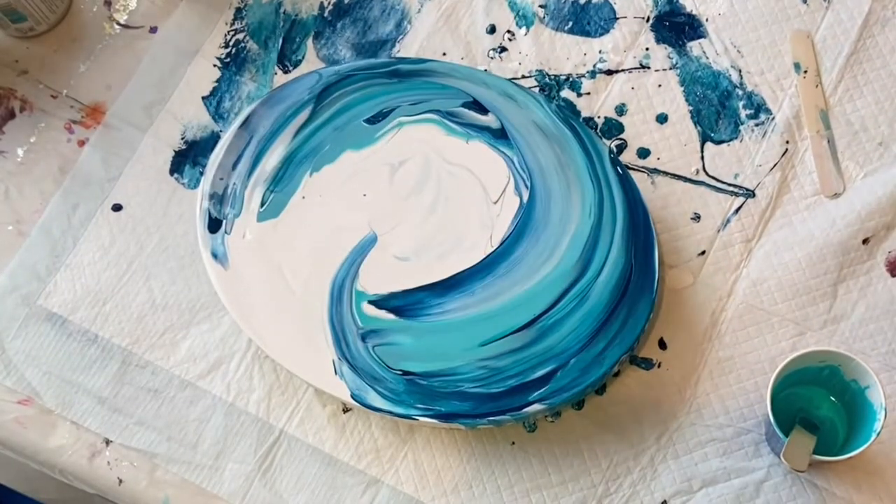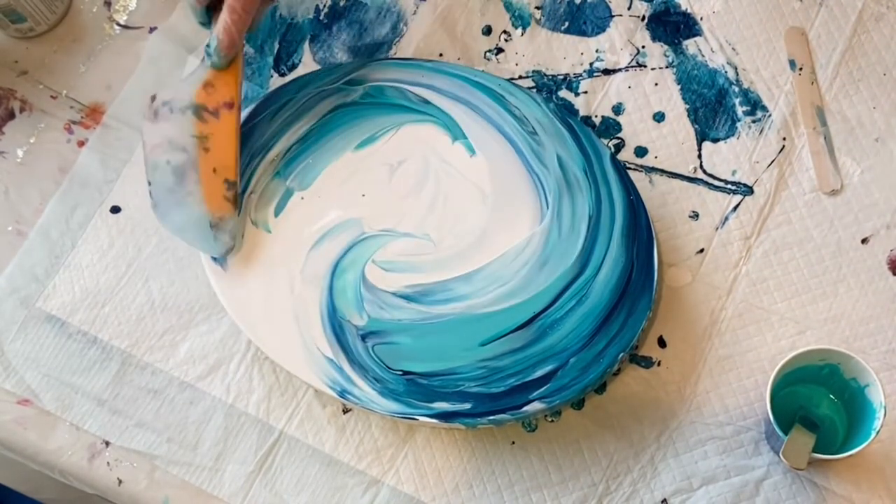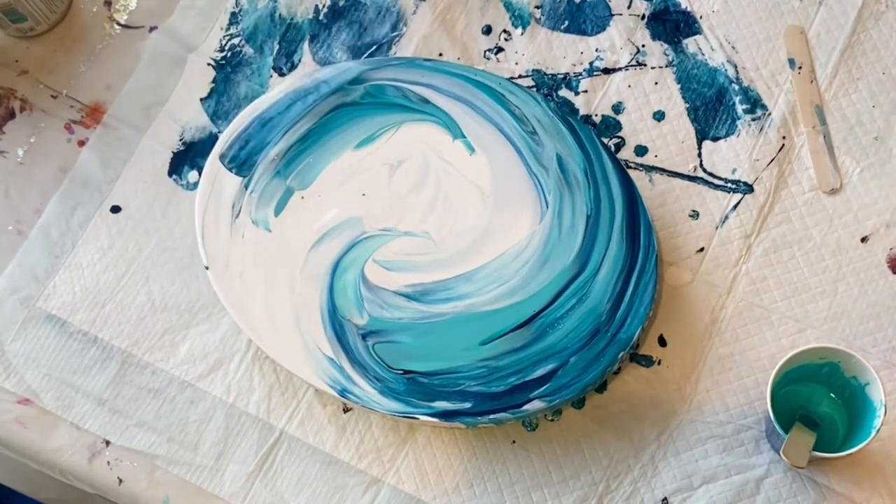They were pretty thick so I actually did have to add some water because they had been sitting around a while, but there was no odor — they were perfectly fine.